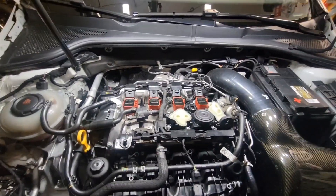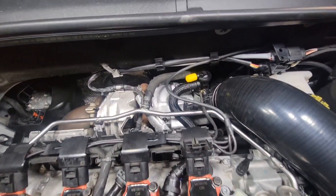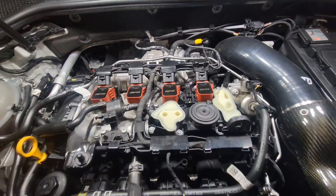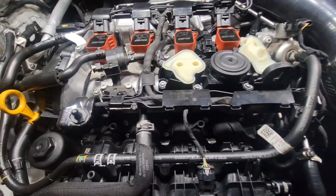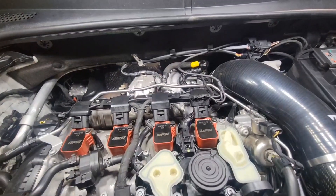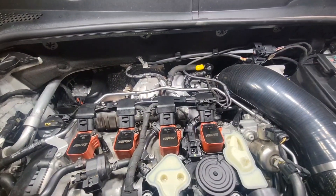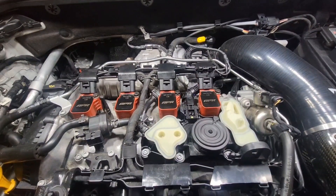Mark 8 PCV retrofit complete. It looks good. I got my little yellow cap on the Venturi nipple. Pretty straightforward, but getting that old PCV off the Unitronic elbow — I almost cut it off, I just don't know why they're so hard to get off. But anyway, that's it. We'll give her a test run.